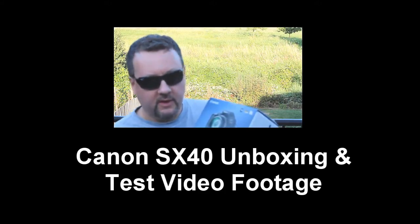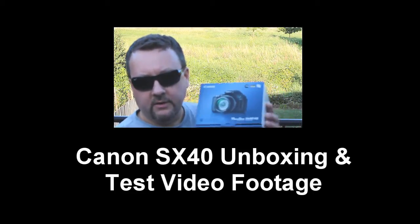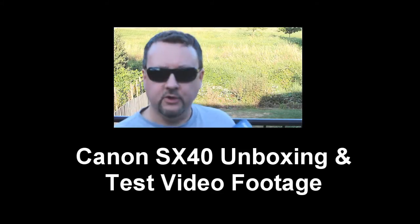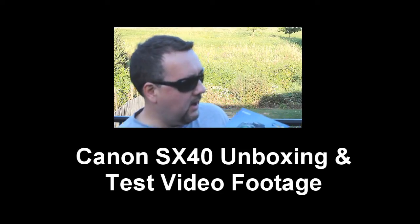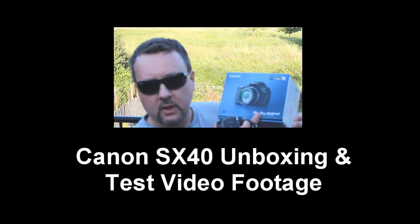I've heard amazing things about this SX40 HS — it's the closest thing you can get to a digital DSLR. I shoot on a Canon T3i for some of my professional work, which sometimes makes it into my YouTube content and sometimes doesn't, but I think I can use a camera like this to do a lot of versatile things for YouTube.